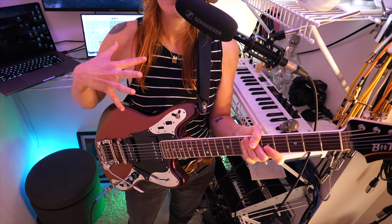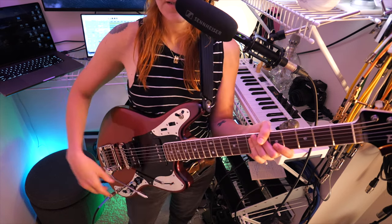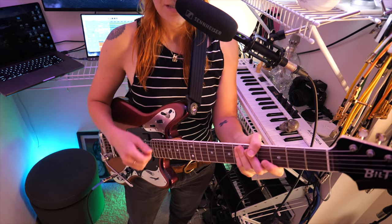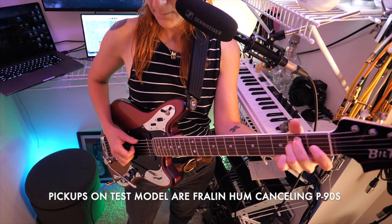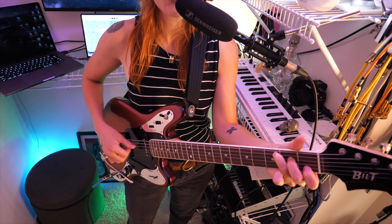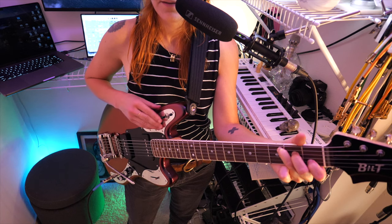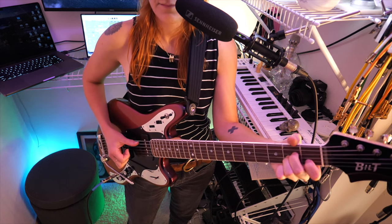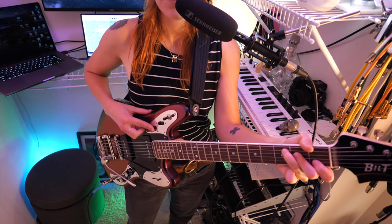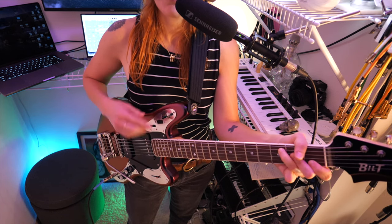I've been playing this guitar for a couple months now in the recording studio, at rehearsals, on shows, and I really like this vibrato. It's very reliable — hardly ever goes out of tune. I believe these are your standard P90s. And we have this kind of a dark switch here. You can either use the switch to switch back and forth from dark to standard, or you can use this potentiometer — this roller — if you want to get a little bit more granular with it.